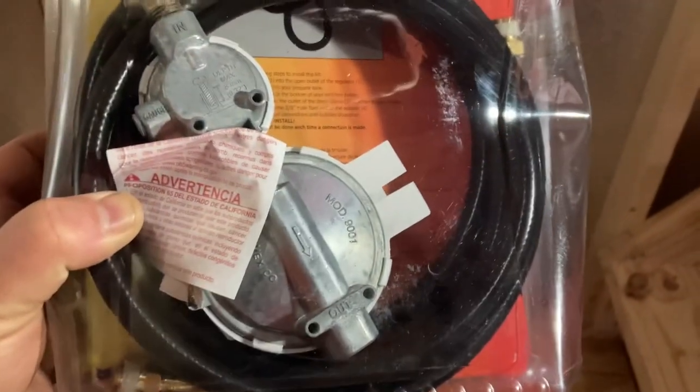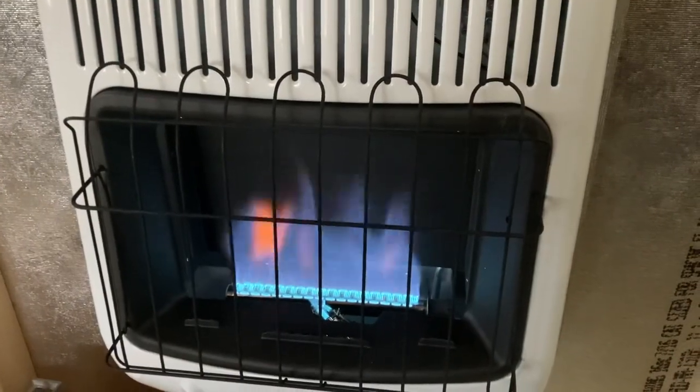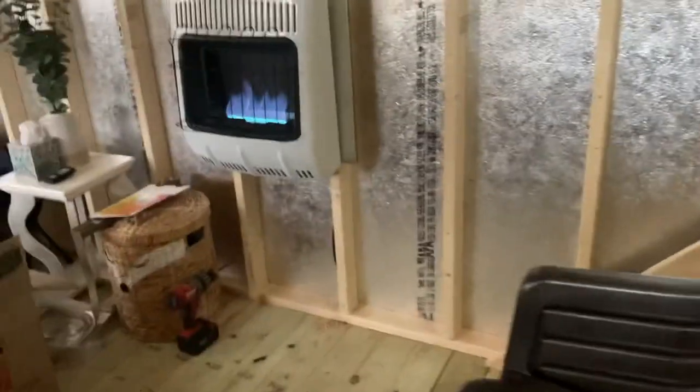That's going to go outside to my 20-pound propane tank and hopefully it's going to warm this place right up. All right friends, there it is — the blue flame! We got the heater installed. I ran that pipe down through here, as you can see, and out the back where my propane tank is. Currently we're at 27 degrees in here, and we'll see how this bugger heats the place up.